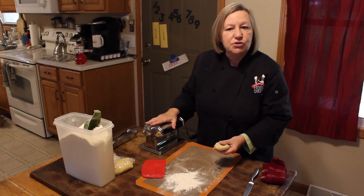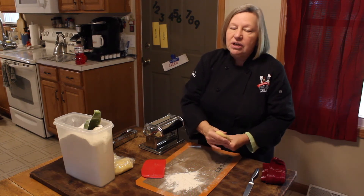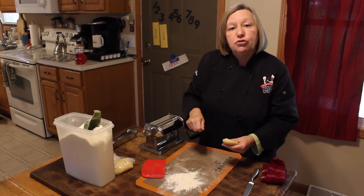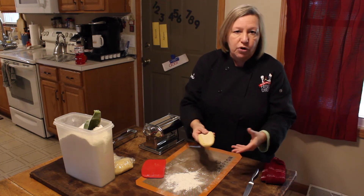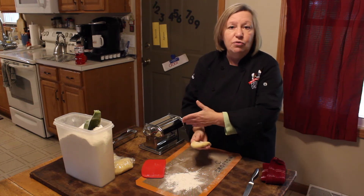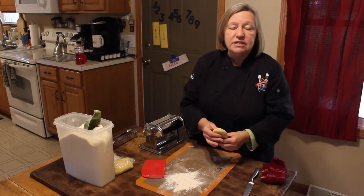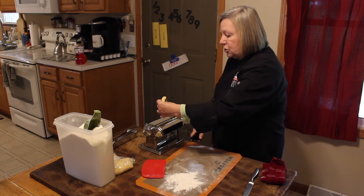If you don't have a machine to do this, you can roll your dough out. It's just a lot of work — I'm going to be honest, it is work — but you can do it, and then you use your pizza cutter and roll through, and you can make strands of it or you can make pierogies that way. When I first started making pasta 40 years ago, I did not have one of these machines. We had to roll everything out, but this is so much easier.